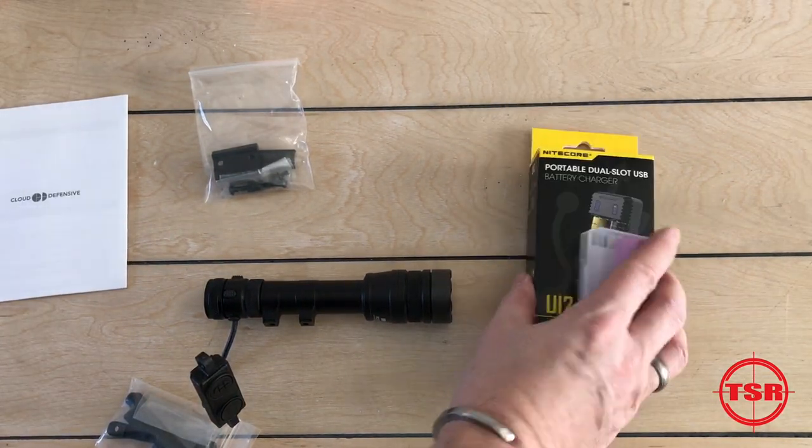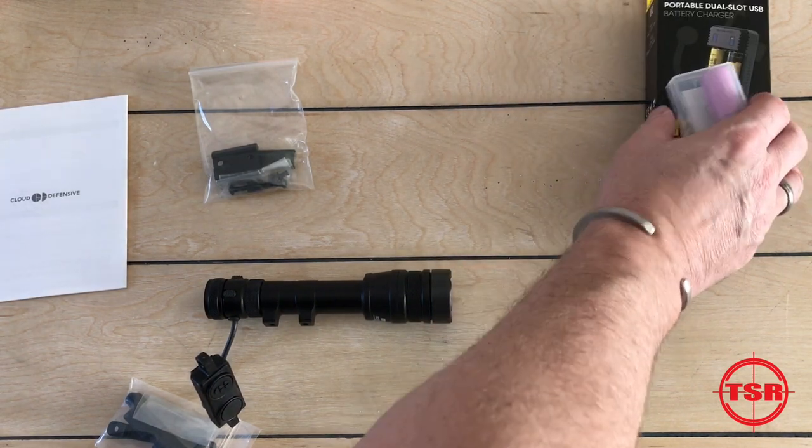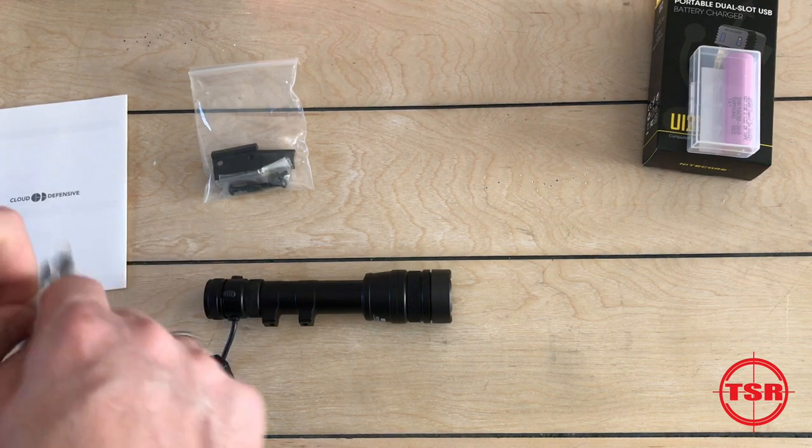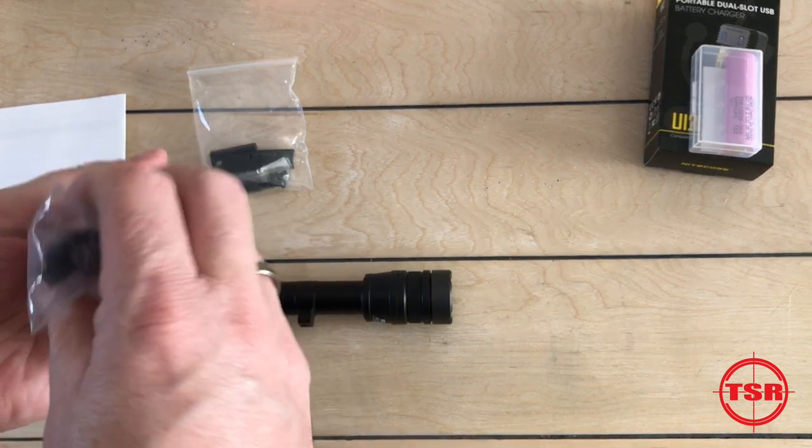The battery and charger are pretty self-explanatory. Also included are these two little bags with little rail extensions. Let's take a look and see what's inside here.